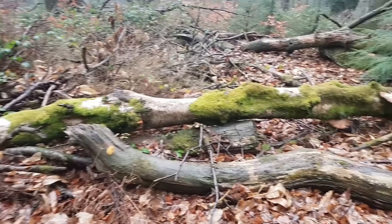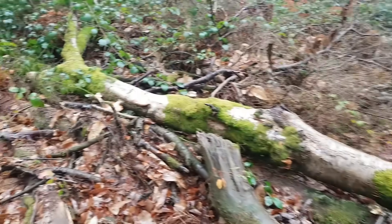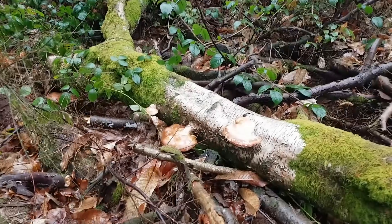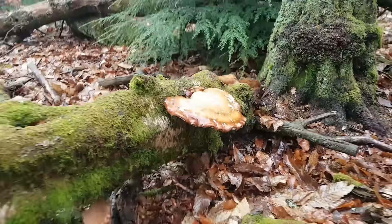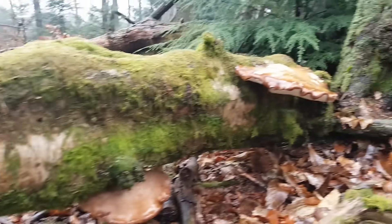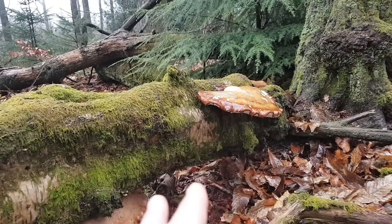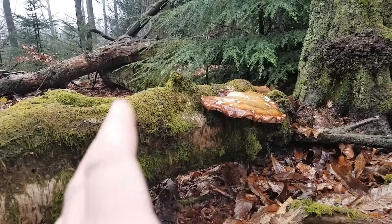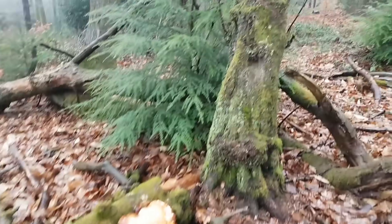This is a fallen silver birch — there's lots of moss on it and it's pretty much dead. Every so often growing on it you'll see a few of these bracket fungus or fungi. They're a bracket and they're very much like any other bracket fungus that will grow on a dead or a struggling tree.